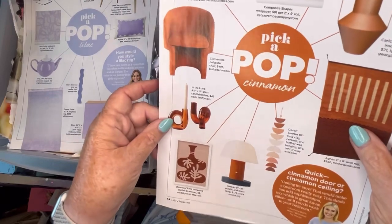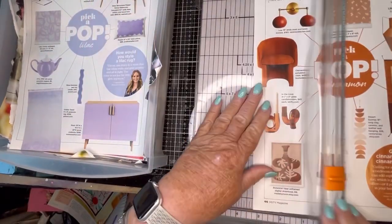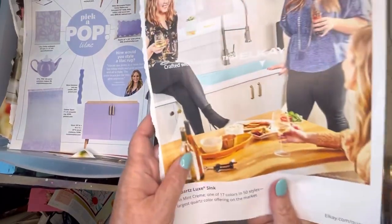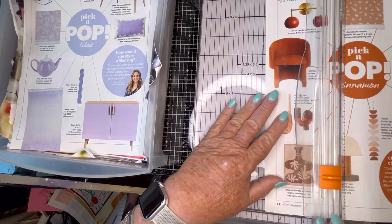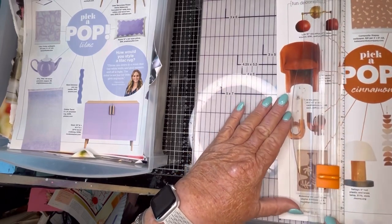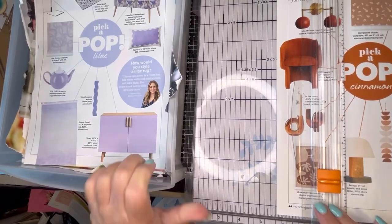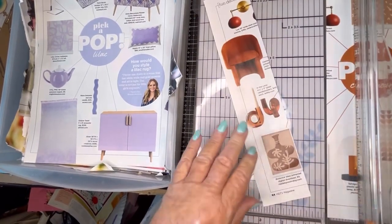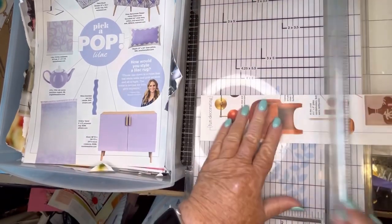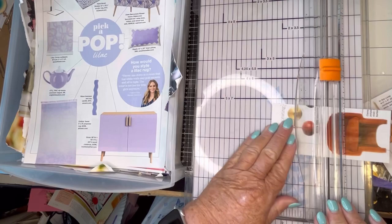Pick a pop cinnamon. Let's see — we can use this for the C page. We'll cut out the chair. I like that chair, but let's check the other side first. Nope, nothing there I want. And I think I'll cut out the word 'pop' for the P page also. Not also — I didn't have anything for the P page, but in the alphabet book.